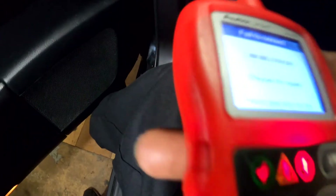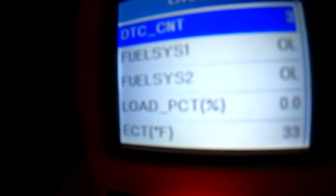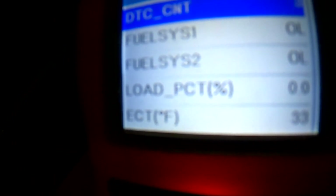Okay, so we got the scanner on and we're going to look at data. As you can see, the coolant temperature no longer reads negative 40 — it's now reading 33. That means the connection was repaired and it's working. Now we're going to crank it up and see if it starts.